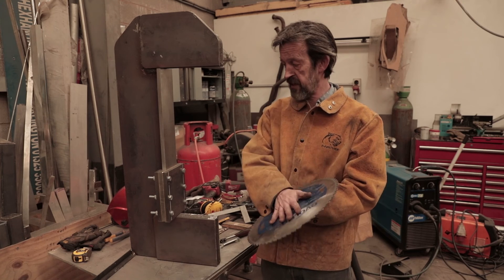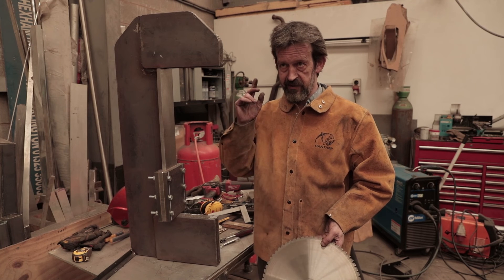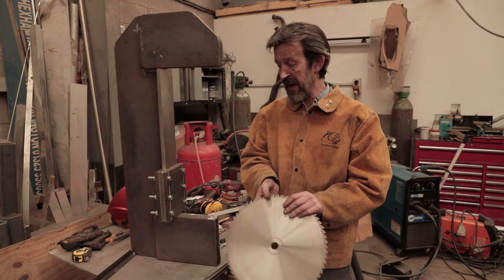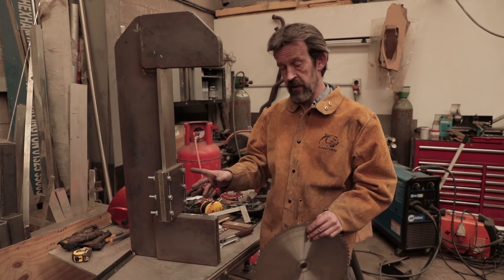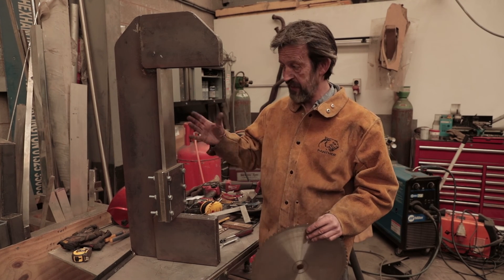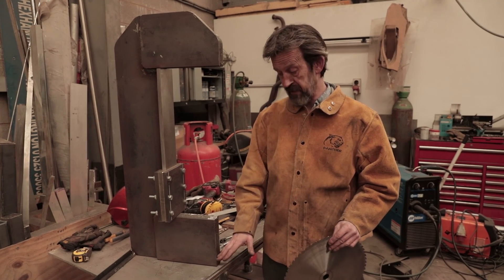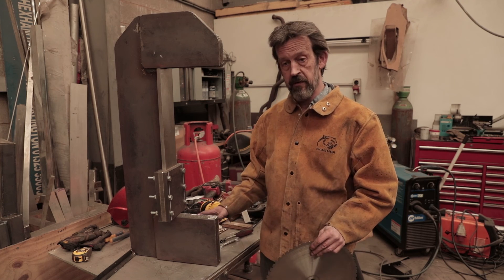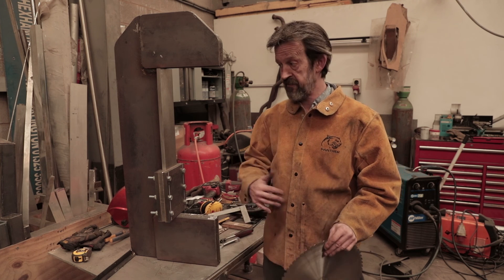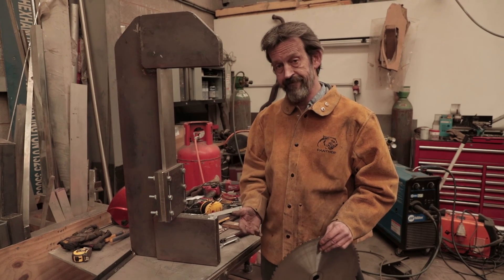I'm only working evenings on this this week because I've got a day job and need to make some money as well. By the end of the week I think we'll have one more video and it'll be working and running. After that it's really just paint, and I'm also going to make a purpose-made bench for it and probably a foot pedal so it operates with a foot pedal — rise and fall with the foot pedal. Okay, cheers guys.